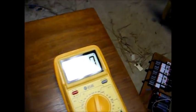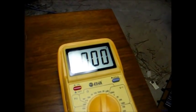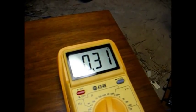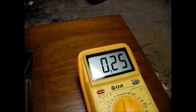I've got my milliamp meter connected in the filament supply. I'll turn the radio on and see how much current we're drawing. This is a five-tube set, and we're drawing around 250 milliamps.